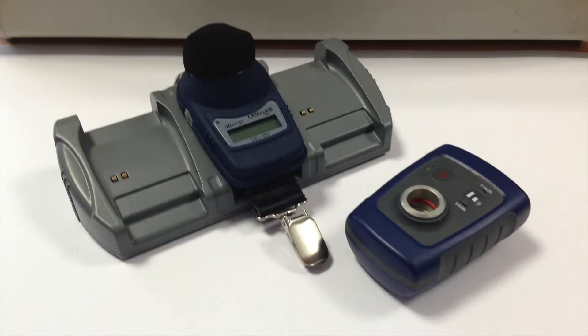For more information on the Casella 35X D-Badge please go to www.casellasolutions.com.